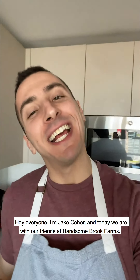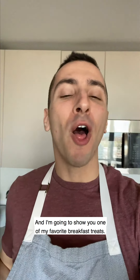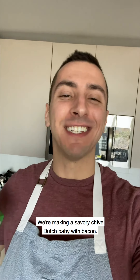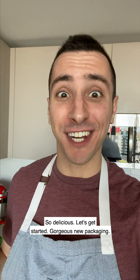Hey everyone, I'm Jake Cohen and today we are with our friends at Hansenbrook Farms and I'm going to show you one of my favorite breakfast treats. We're making a savory chive Dutch baby with bacon. So delicious. Let's get started.